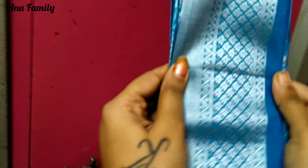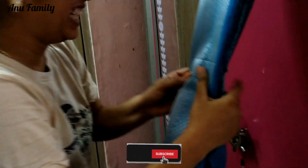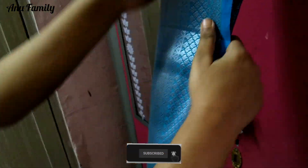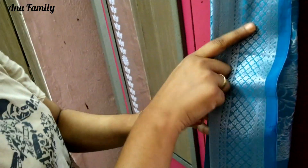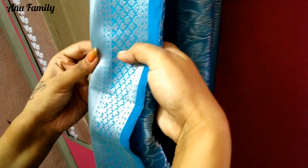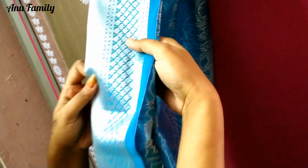You can use the first border on both sides. I use the same size on both sides. You can use the left side and the right side, using the same size on both sides.